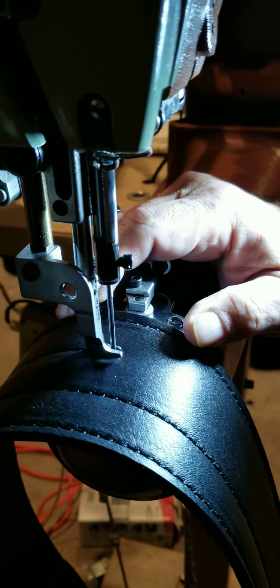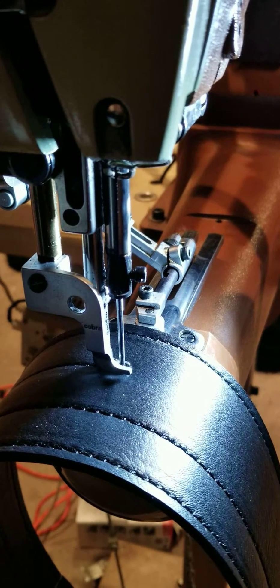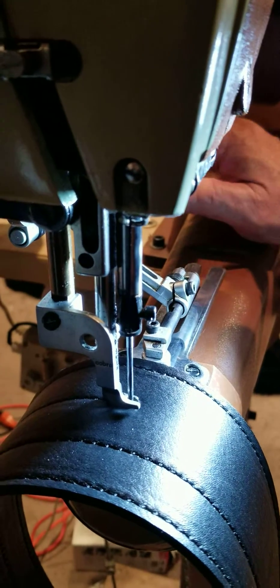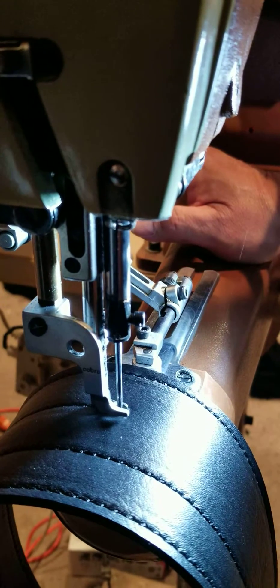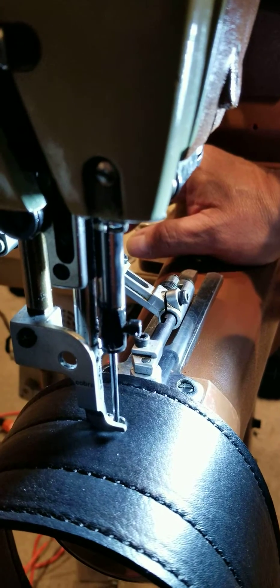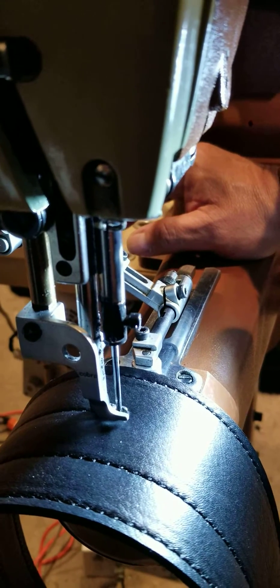Here's the deal: it's how hard you jam your toe into the pedal. Just like driving a car, you can creep up on it or stab it and burn rubber — it's completely up to you. The more you press the treadle pedal forward, the faster it's going to go.